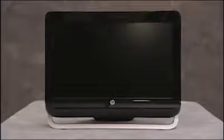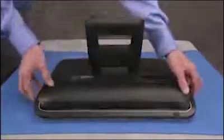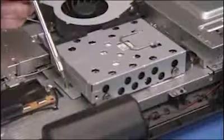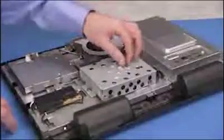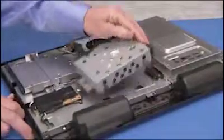To remove the hard drive from the PC, first remove the rear cover. Loosen the captive Phillips screw for the hard drive. Grasp the hard drive handle and pull the hard drive out to the side, then up and out of the PC.